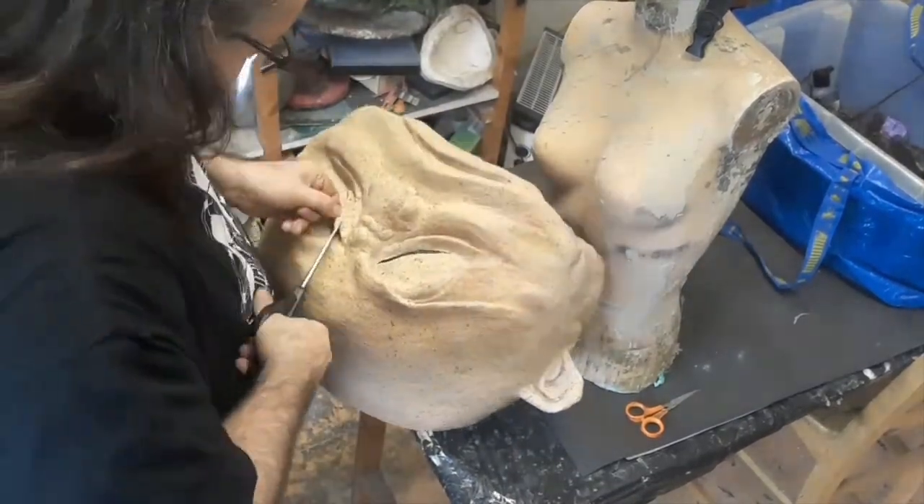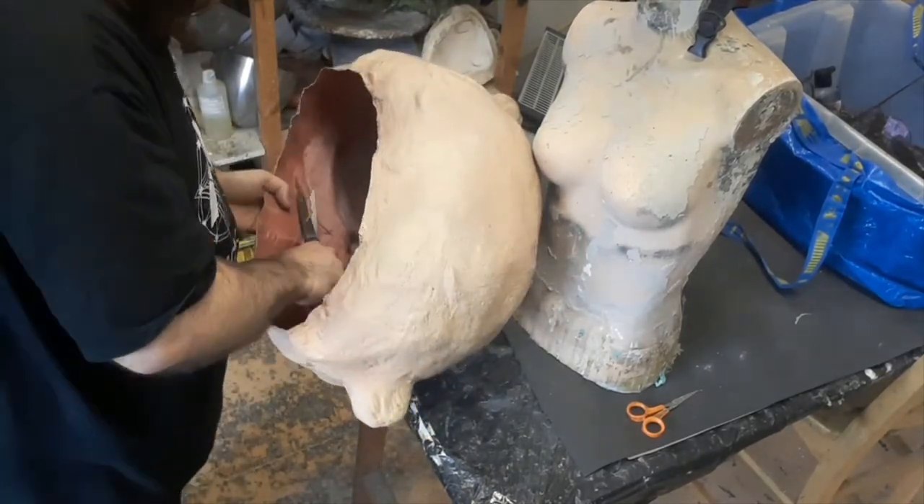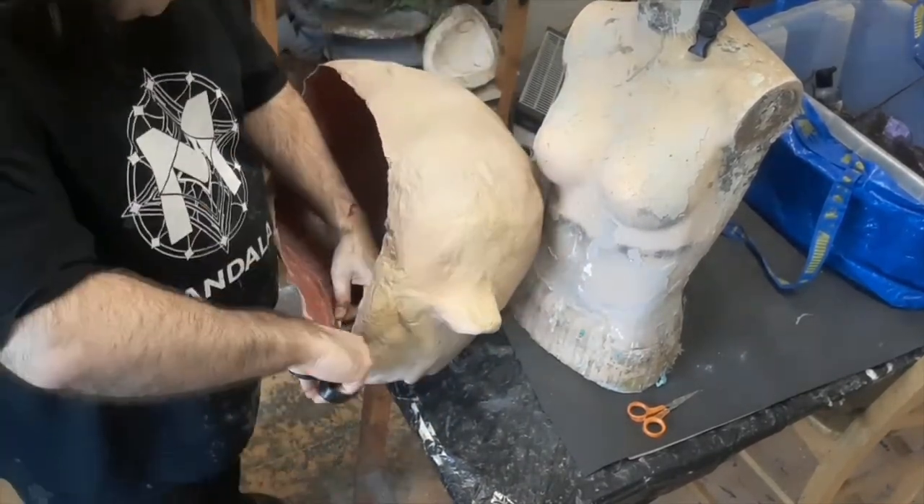Small scissors make holes, big scissors make smooth cuts. These holes are quite far back in the eye sockets from when we sculpted it. Then just into the mouth — open that up for a bit of airflow and a bit of talking.